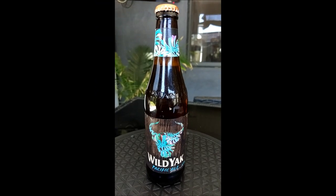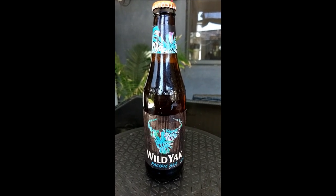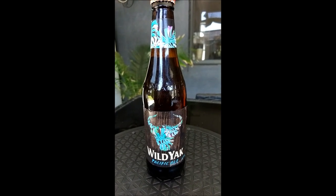Hey YouTube, how's it going? Welcome to another Aussie Outlaws No Bullshit Beer Reviews. Today as you can see we've got Wild Yak Pacific Ale from the Matilda Bay Breweries Company.